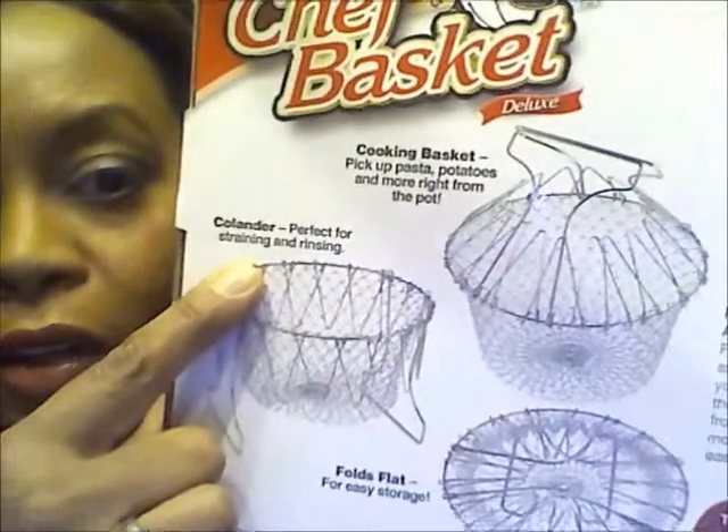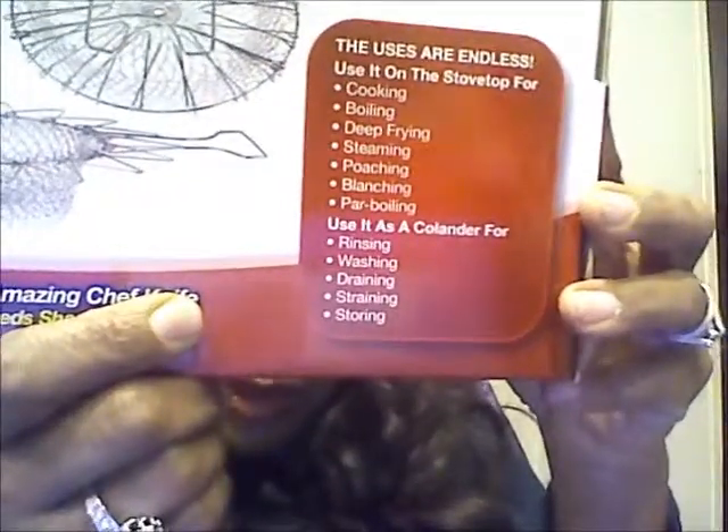It says it's for a colander, steaming vegetables, and all that, but I said even if it lasts a little bit it's worth a try. This was a dollar, and usually you see this kind of stuff on TV for ten dollars plus shipping, so get it.